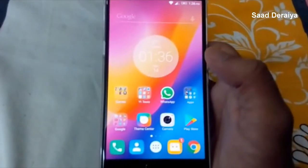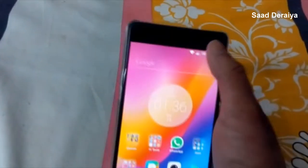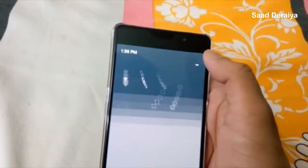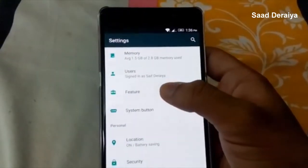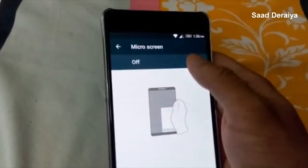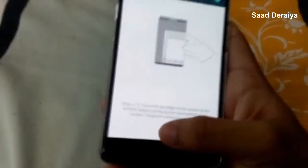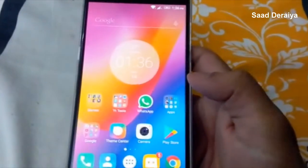Welcome to the video. Today I'm going to show you how to enable one hand mode on the Lenovo P2. First, go to Settings, then go to Features which you find here. Once you go there, go to Micro Screen and enable this.